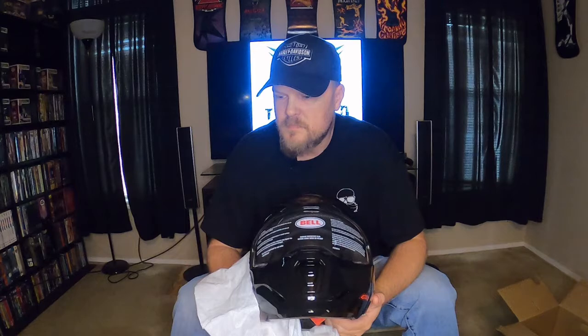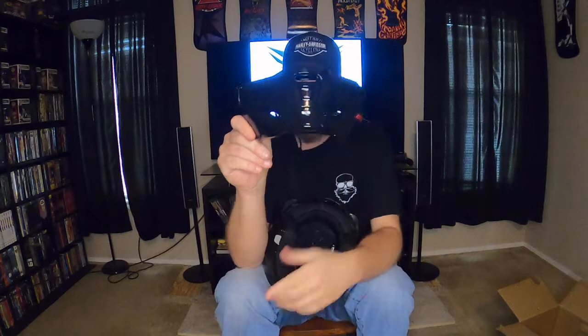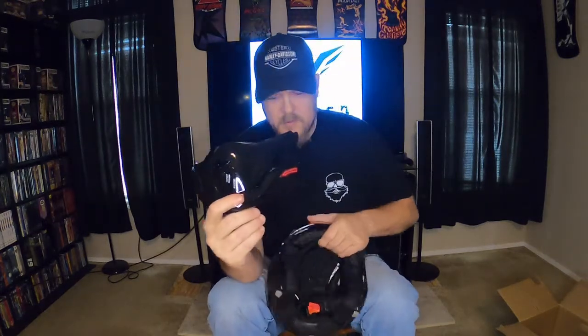This is the Bell Bruiser. I got mine in gloss black, because my half shell is in matte and it's hard to keep clean. This helmet is really good. Now the setup I'm going to use — I can't say it's going to work for everybody, but I have some ideas how it could. The Bruiser's first chin comes off, so if you're trying to get into YouTube and you have this helmet, you need to know that the chin bar comes off.